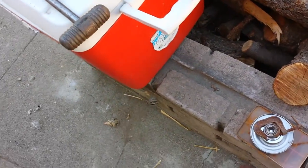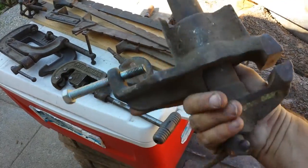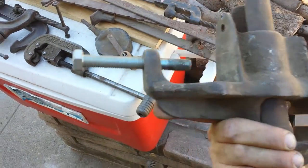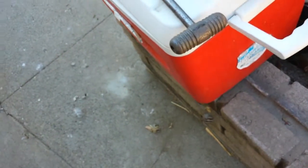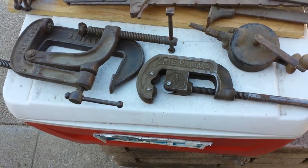He also had this vise that bolts to the table — it's pretty nice, about 10 pounds of cast iron. That's definitely not the right screw that goes there, so we'll have to remedy that and find something that looks a little more appropriate.